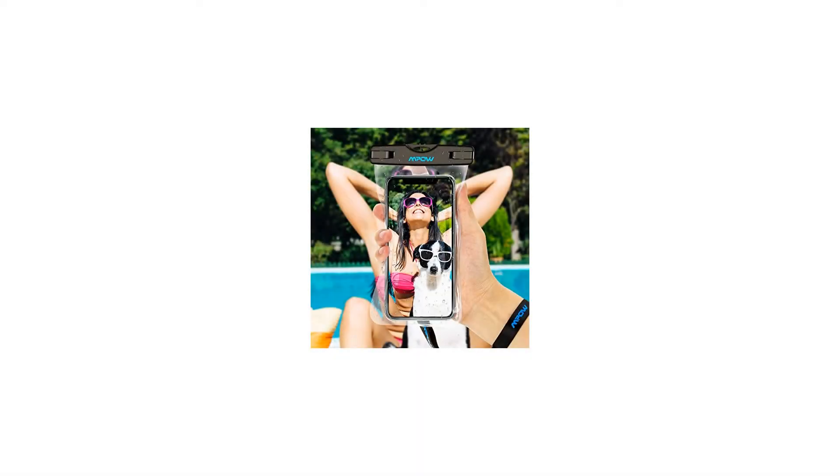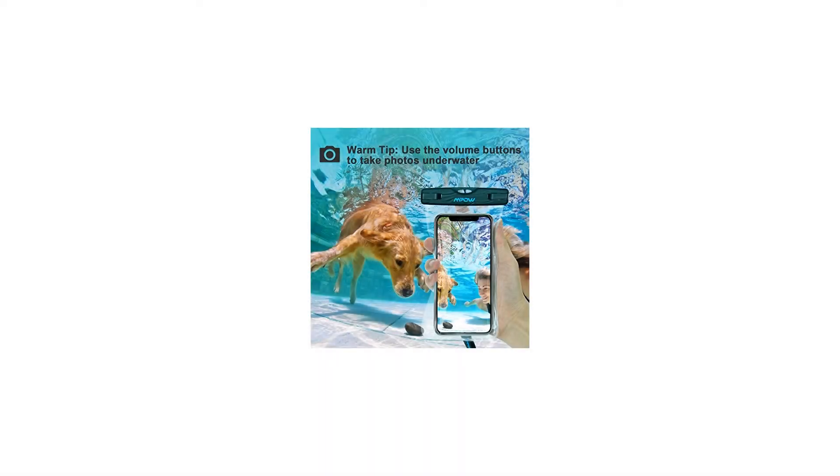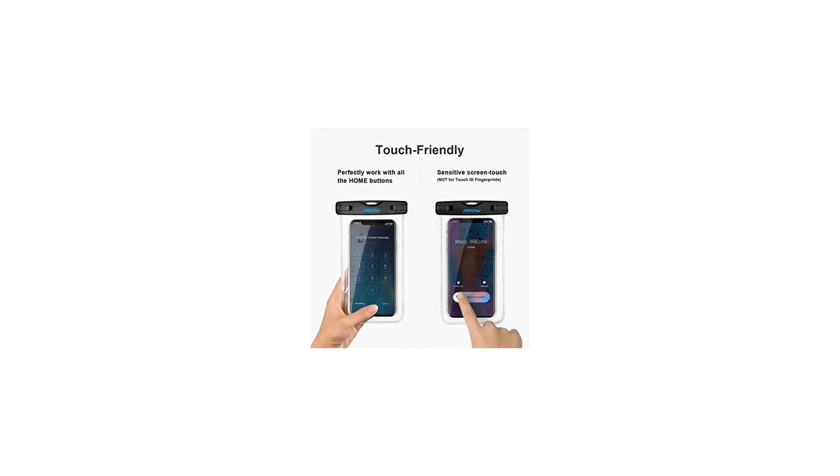Note: cell phones may suffer hydraulic pressure at certain water depths, impacting touch screen operation. The touch screen functions are easy to operate, but Touch ID fingerprint is not supported. Also, fog inside the waterproof bag is a normal phenomenon.